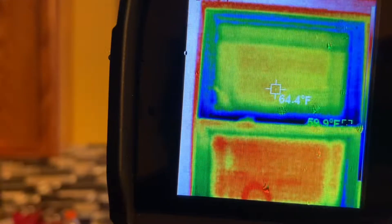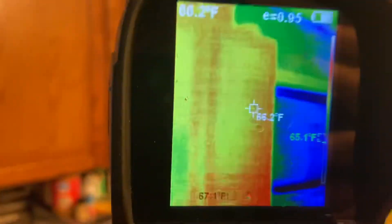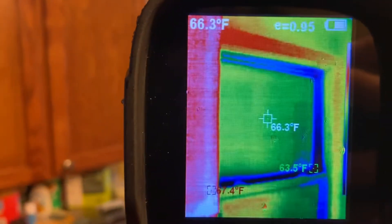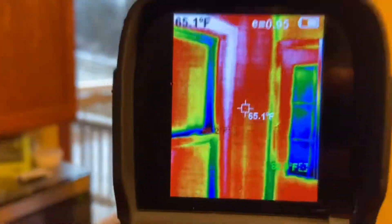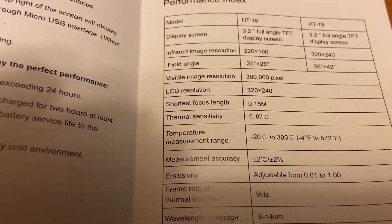You can go to this double pane window — it's about 64 degrees — and then come over here to see the temperature on the triple pane. The heater must have just came on because earlier it was closer to 70. This is a pretty neat and expensive device; the resolution is incredible — 330,000 pixels.